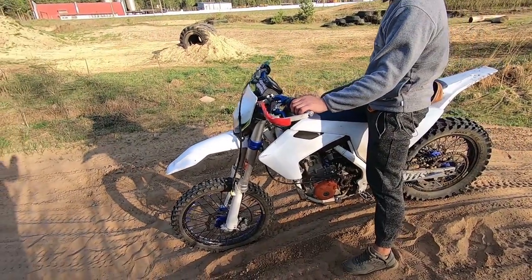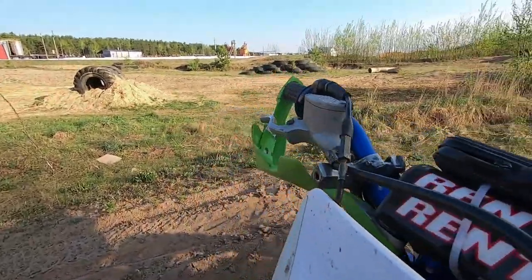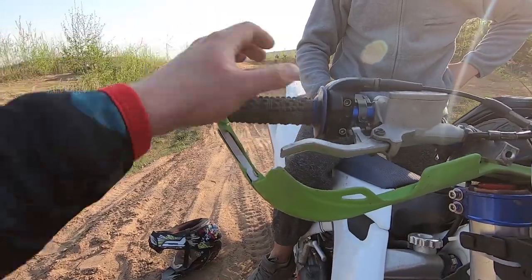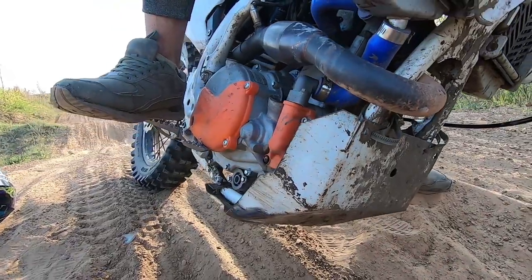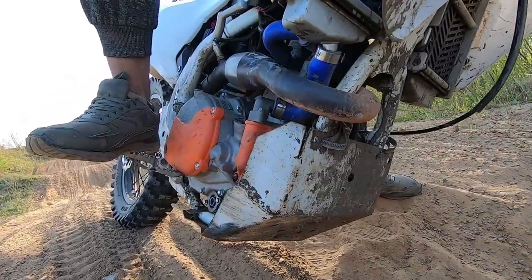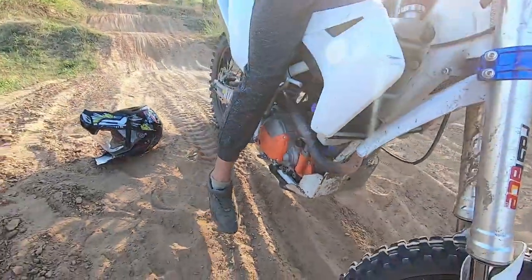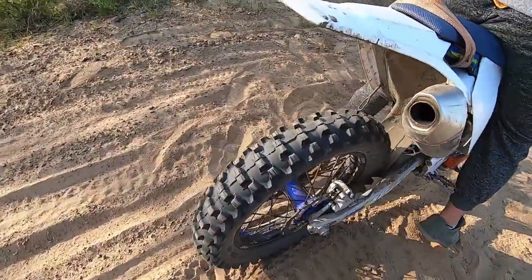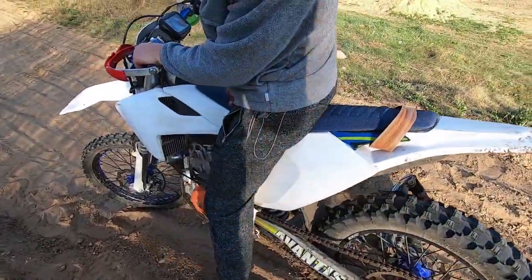Lever guards still need to be installed — one lever already broke off cleanly, now it's a short-throw lever. There's a skid plate that I got for free, made of 2mm steel — it's been through a lot but still does its job, though it probably added about 5 kg. Brake pads have already been replaced, rear chain replaced, sprockets replaced too.